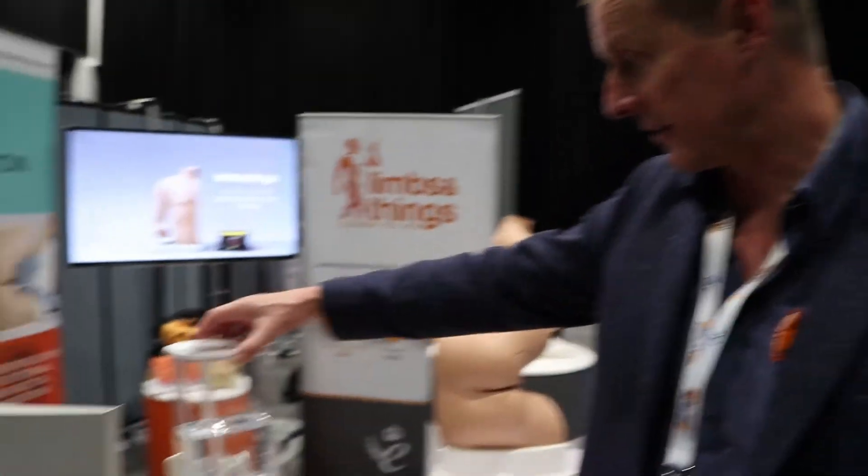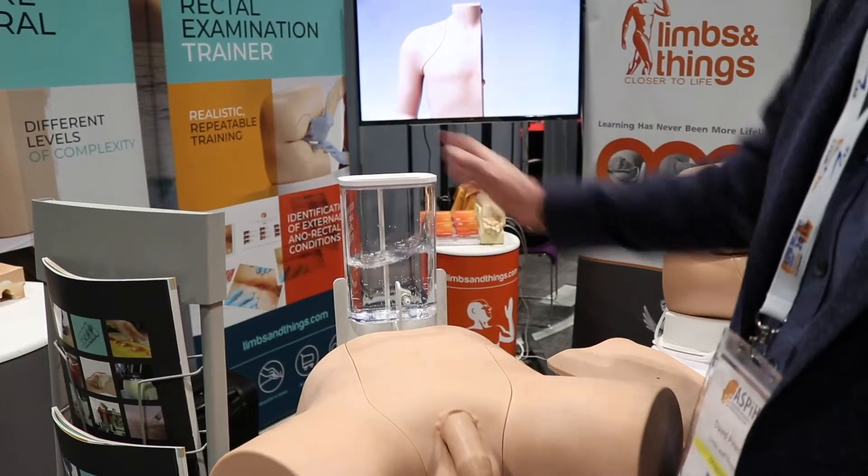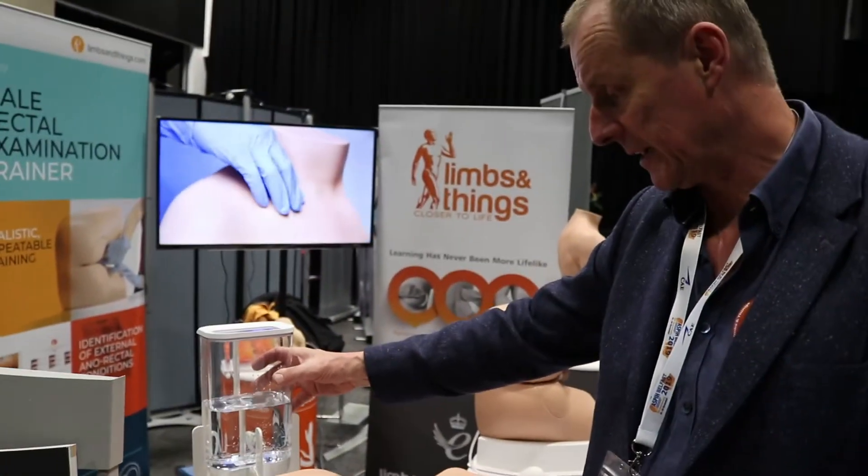Firstly, the fluid system. It's now in this kind of container that sits on a stand. You may remember the older one was hung from the frame and would sway around a little — this one sits securely in the frame.